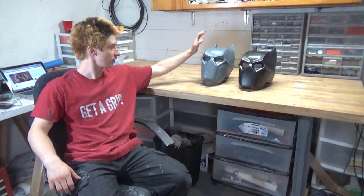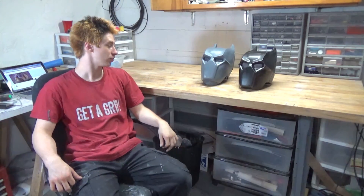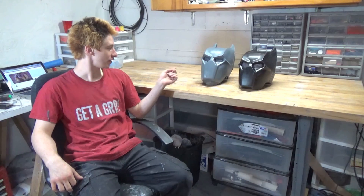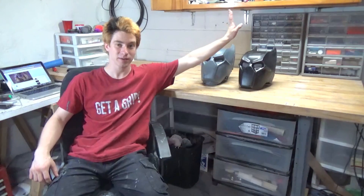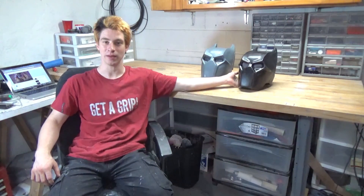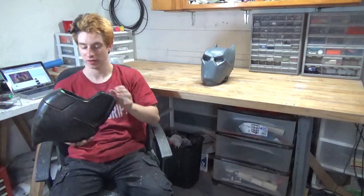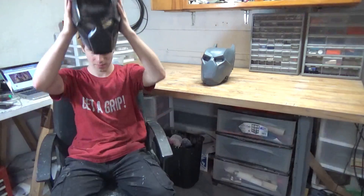So here's the casting that we just pulled out of the mold. As you can see, there's still plenty of work to be done to it before it is a finished helmet — notably trimming away the excess material with a dremel, doing a little bit of sanding and prep work, before it is painted. And then it becomes this, which is a finished version of the same helmet. Once it's given enough prep work and TLC, it becomes a wearable piece.